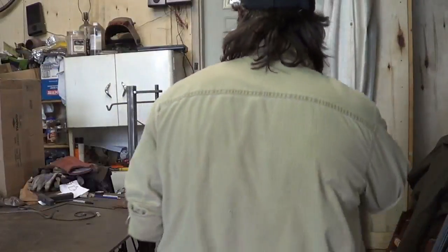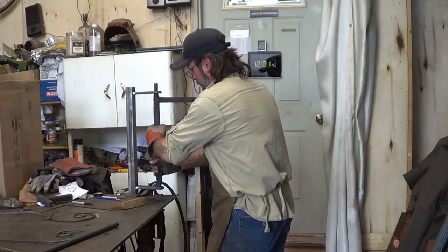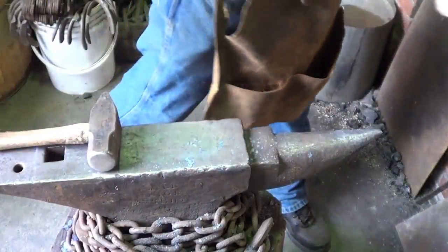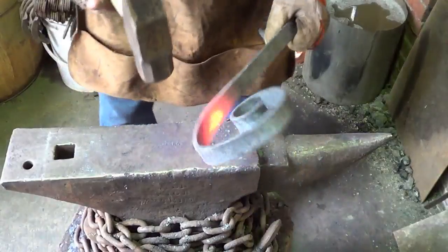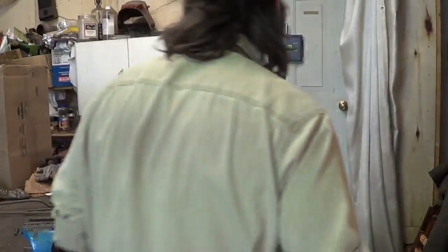Do me a favor, remind me that this thing's hot. Let's see what we got to do here — we can make this thing happen a little bit. All right, we got them drilled.